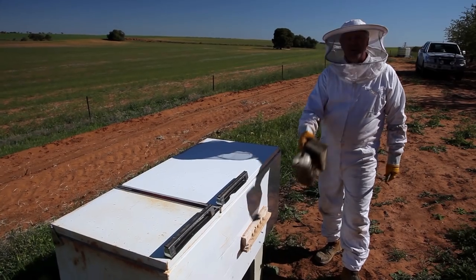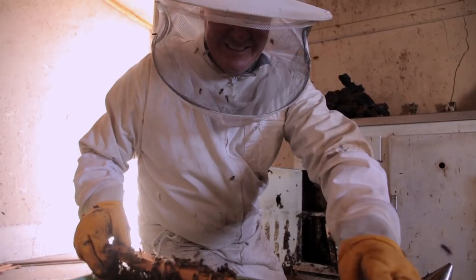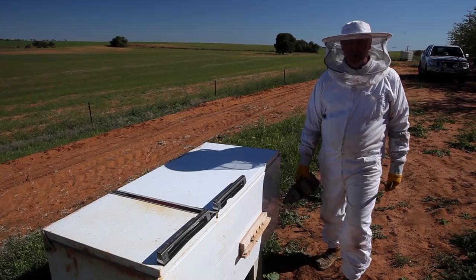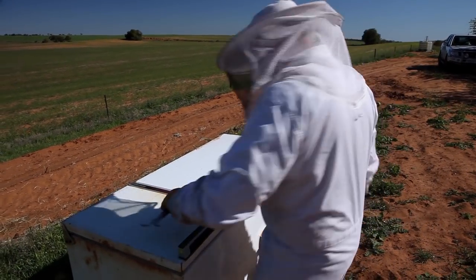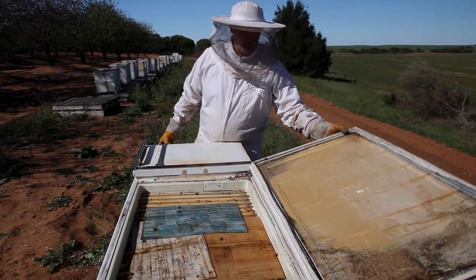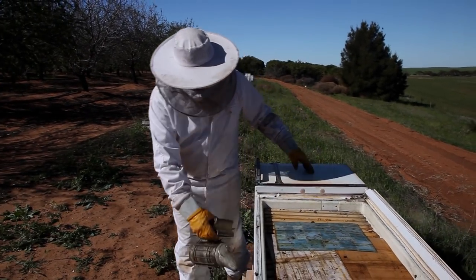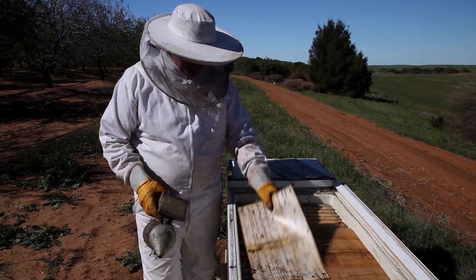So we'll pop the lid. I don't know if anybody remembers, but these are the girls that were in the kitchen. They were in a kitchen cupboard, and we thought, well, since they knew how to build horizontally, they might as well end up in here and be in a horizontal hive. So let's have a look what's going on. Look at that - from a cupboard, to a fridge, to the middle of nowhere.